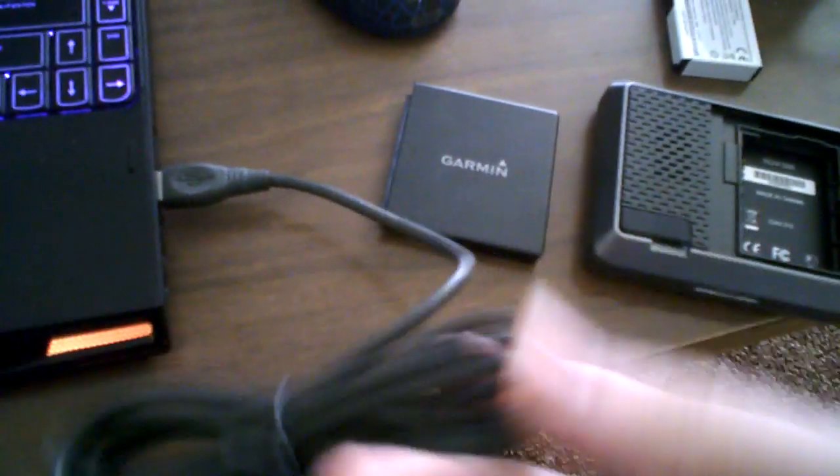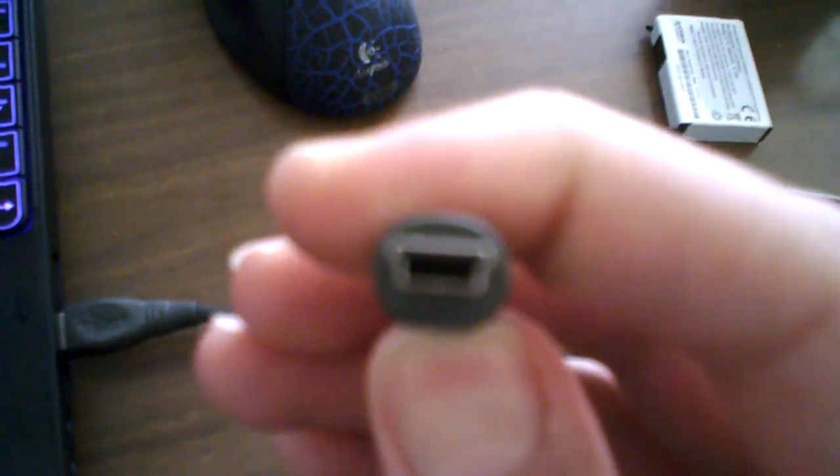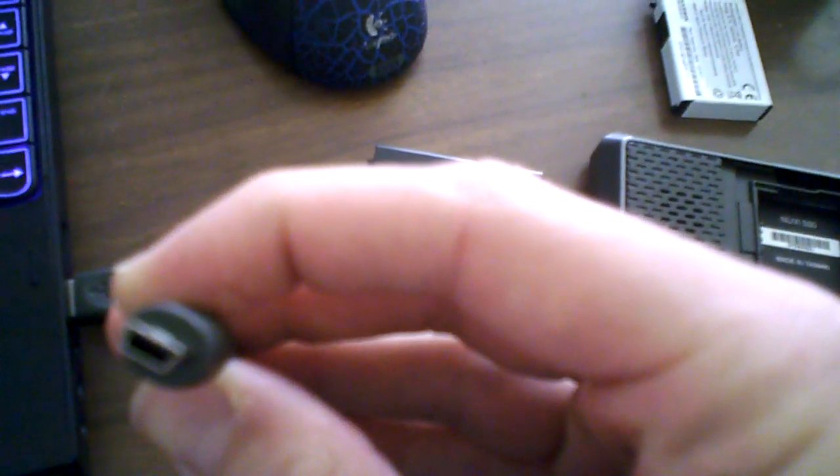The first one is the wire. Basically it's a micro USB to USB 2.0 wire. You can find these in Staples, Radio Shack, probably anywhere at this point. They should be anywhere between the range of $10 to $20 depending on the length that you need.